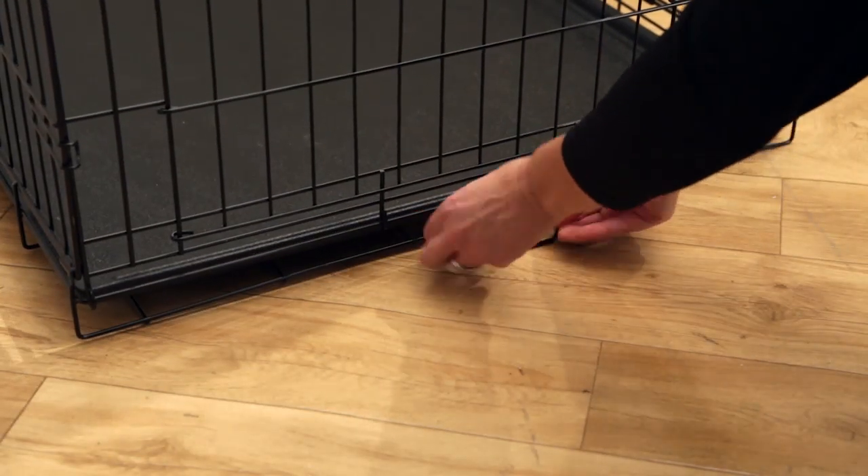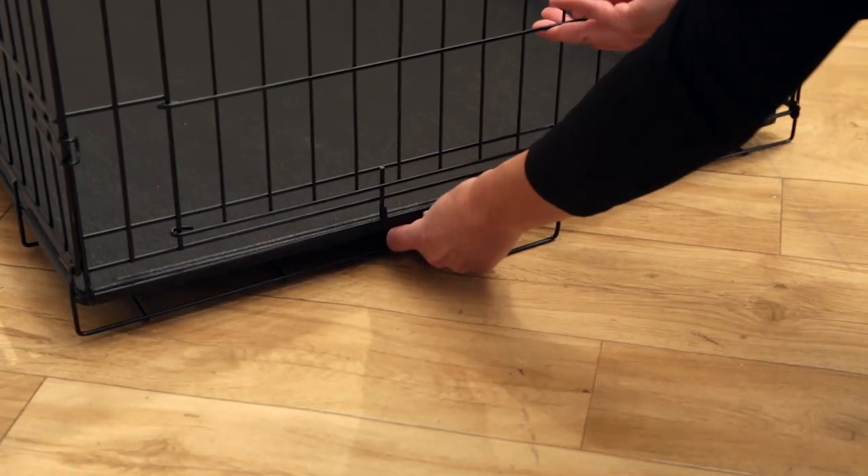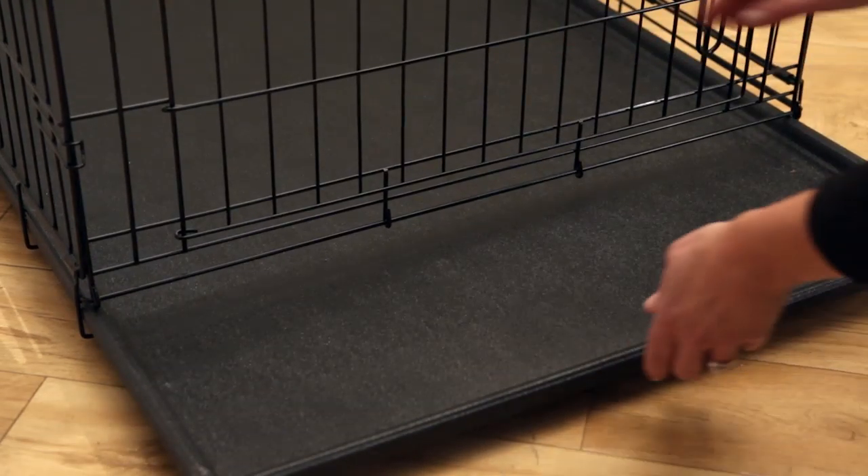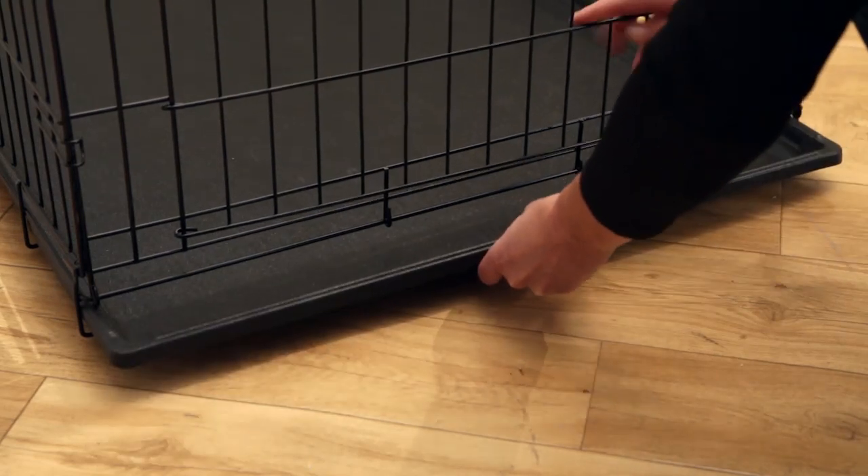To remove the crate pan for cleaning, push back the retaining clip on the door panel of the crate, letting it fall forward. This will allow you to slide the pan all the way out. To replace the pan, just reverse this procedure.